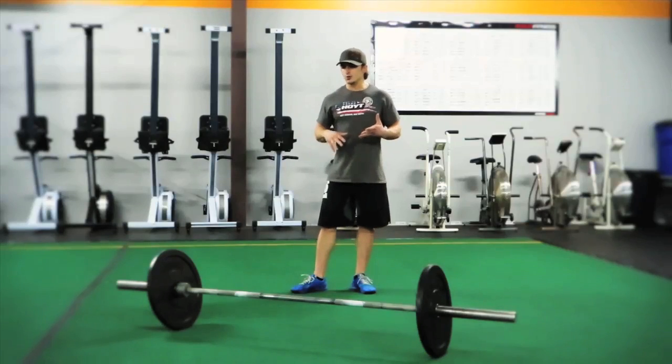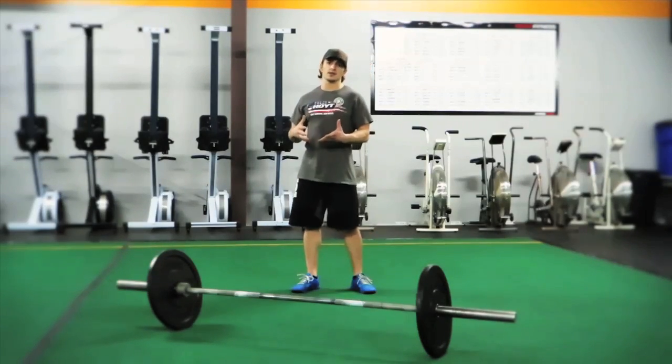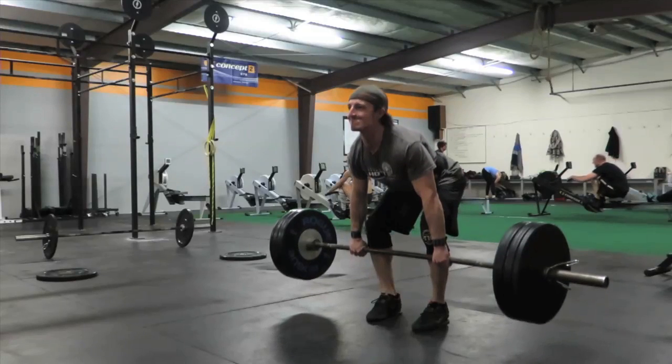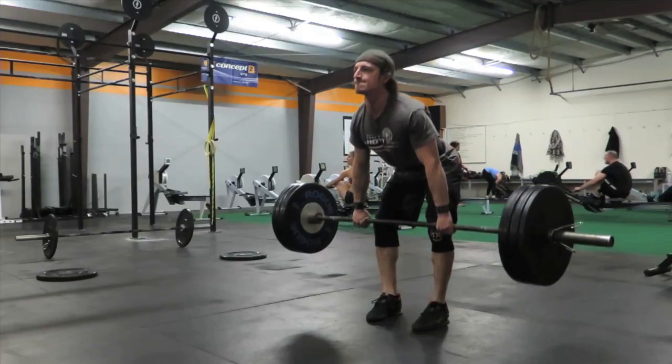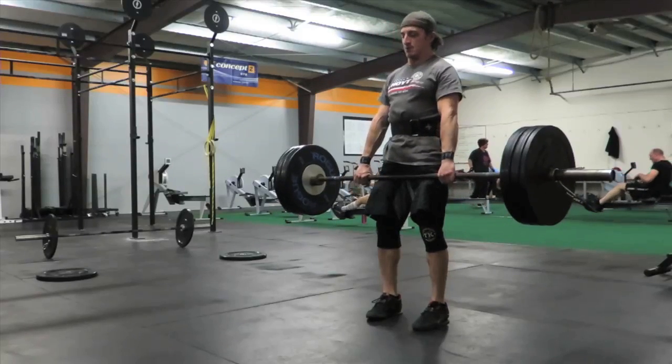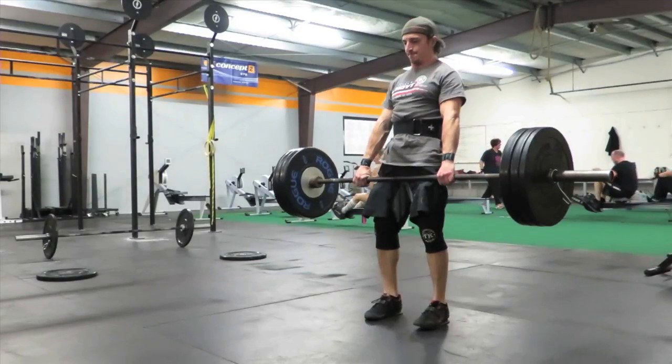So the movement goes like this. To do a hang power clean, you're going to set up weight on your heels, keep your shins pretty vertical, shoulders slightly over the bar, and stand up with your shoulders and butt rising together equally while maintaining structural integrity in your lower lumbar.